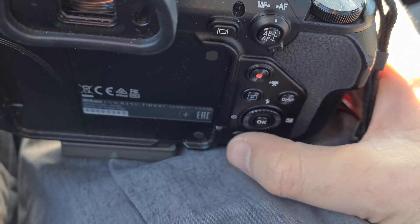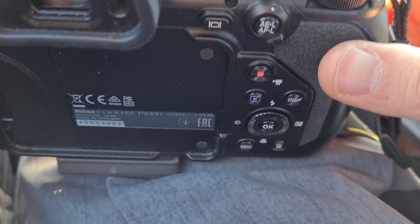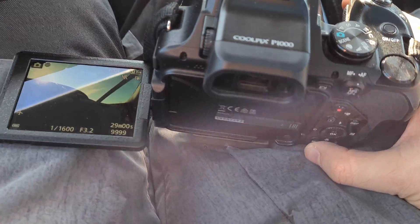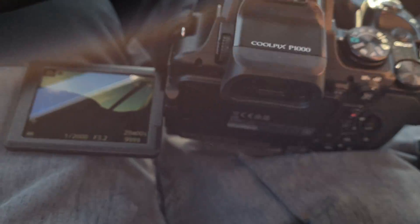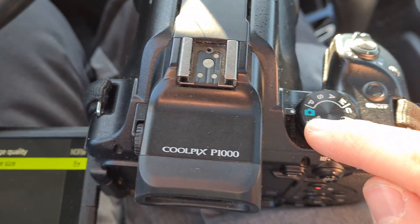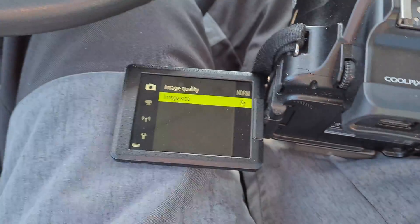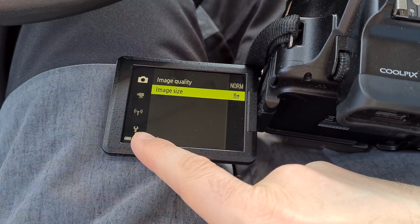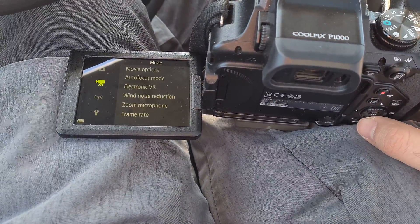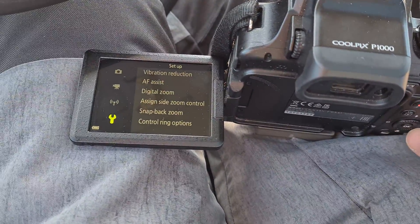We have to use the menu button and the arrows. Pressing the menu button, the menu appears on the screen. Currently it's in automatic mode, and we have to go down to the wrench icon — so to the left, down, down, down, and now to the right.